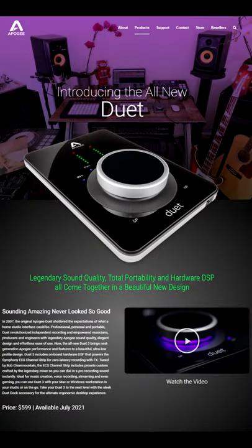Apogee has a new Duet audio interface — this is the Duet 3. It is $600, which is quite expensive, but Apogee makes some of the highest quality audio interfaces you can get for making music and recordings and things like that.